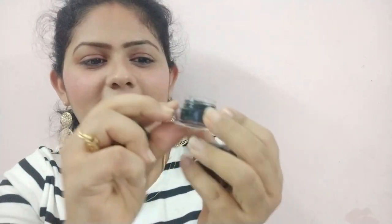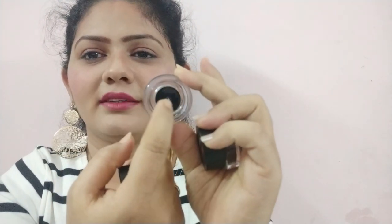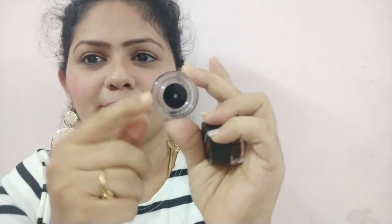So let me open the black one first. It has enough quantity in it — you can see there is a gap between the content and the tub, but this tub has a full product in it. Let me show you.